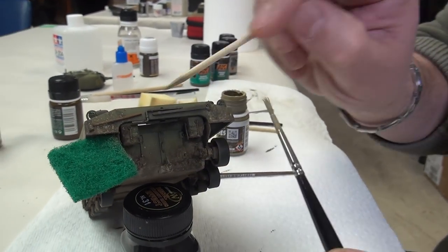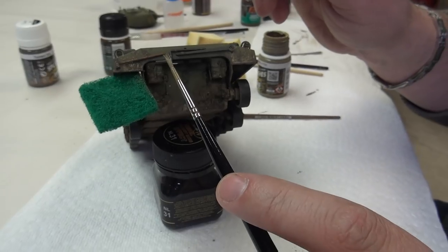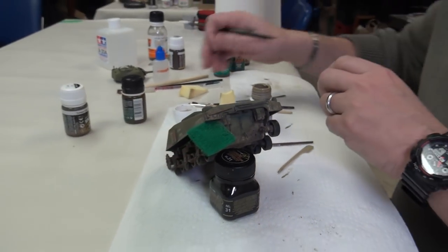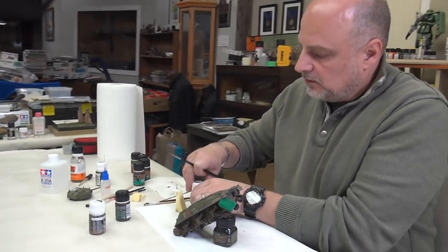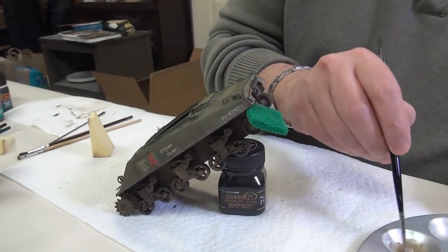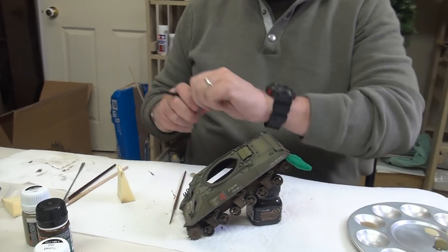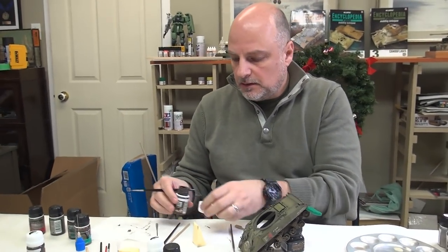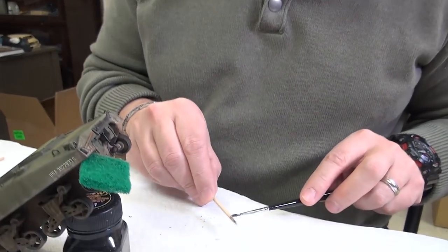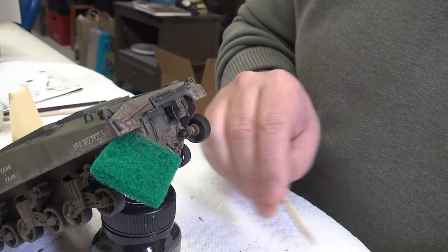We've pretty much obliterated the decals on the back here, and we're definitely getting it on the tool — that's a nice effect. For consistency we can add some of the darker color too. It doesn't really matter what order you do these in; you may want to work darkest to lightest but it's not critical. Now we'll go with the wet ground. All these are enamel-based so if you want to clean things up, no problem.